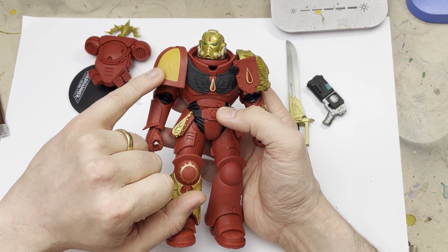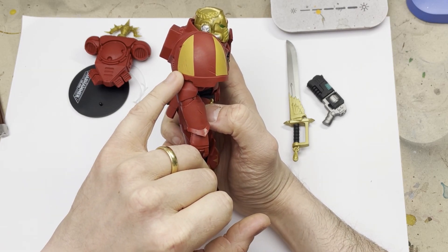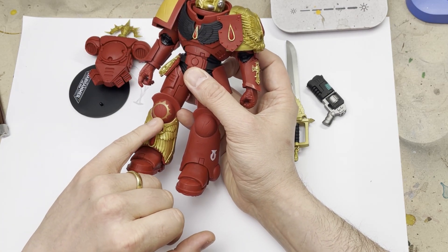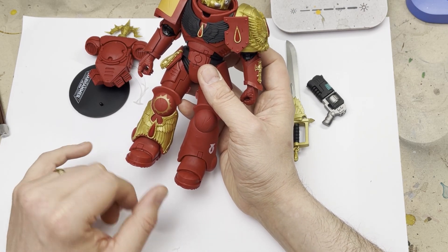In terms of the actual model itself, it's got some really nice detailing on here. The close-up of the scratches and scrapes are really quite nice — they're moulded into the armour. This is going to make for some really nice battle damage that we can do on here. And if you have a look close-up at the knee pads, they've got the scratches on.